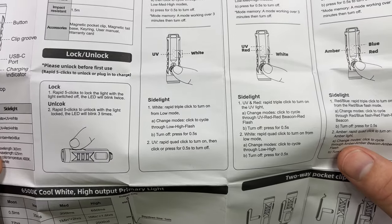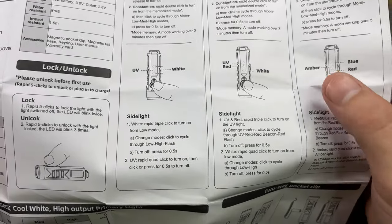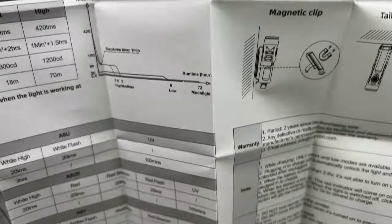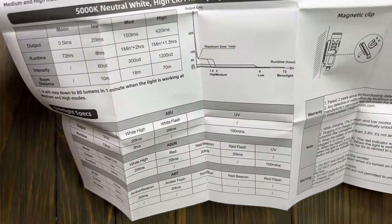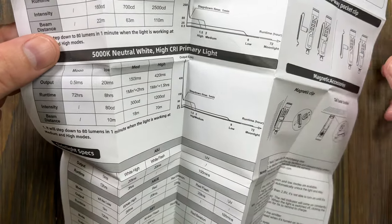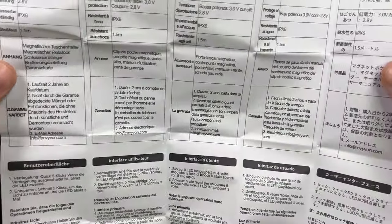This particular light has white, UV, red, and amber LEDs — very cool. It also has a two-way pocket clip. There are run times in the manual as well — I'll get into those — and we'll do some night shots and compare it to the A2.